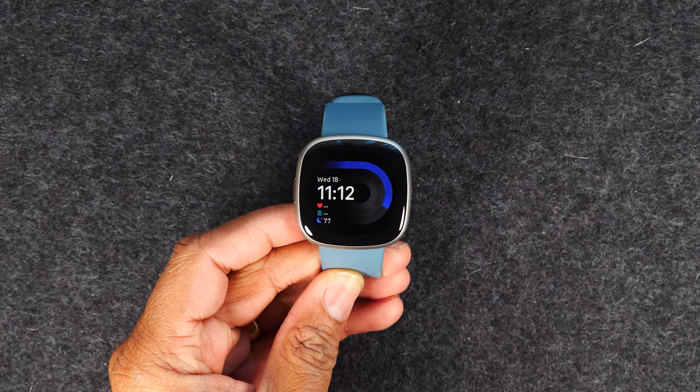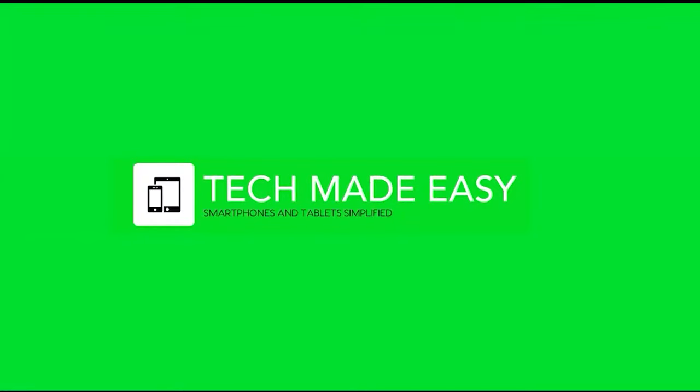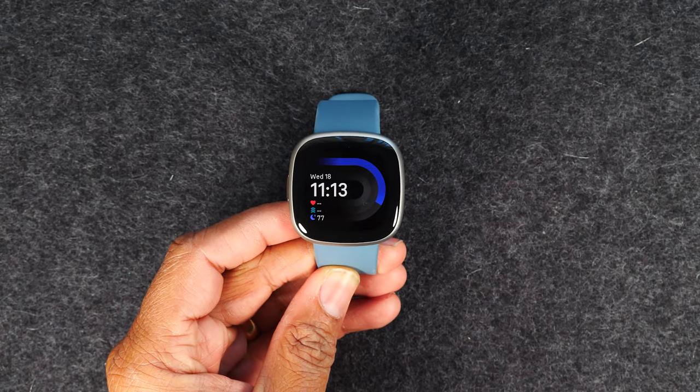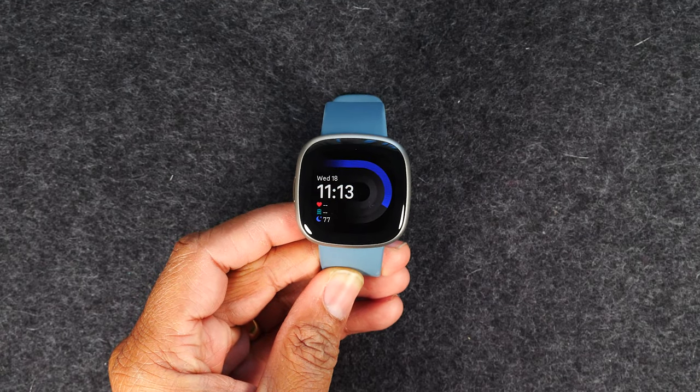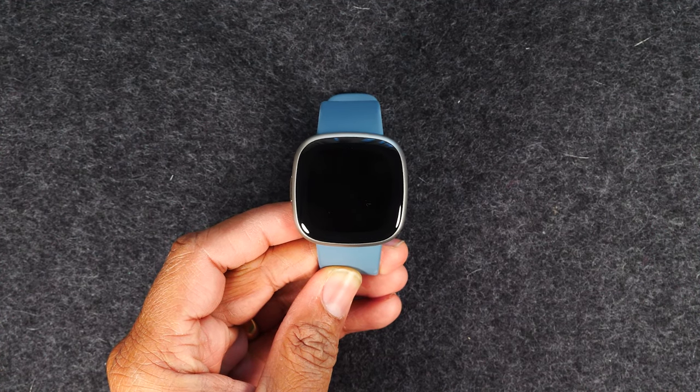In this video, I'm going over how to use the new Fitbit Versa 4 for beginners. Hello and welcome in. I'm your tech guide, Wayne. Today, I'll be walking you through how to use the Fitbit Versa 4 for beginners.